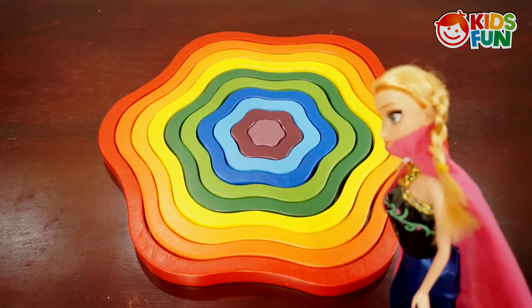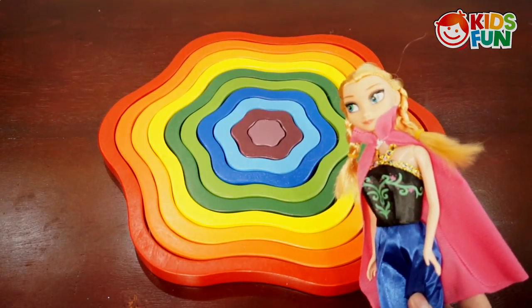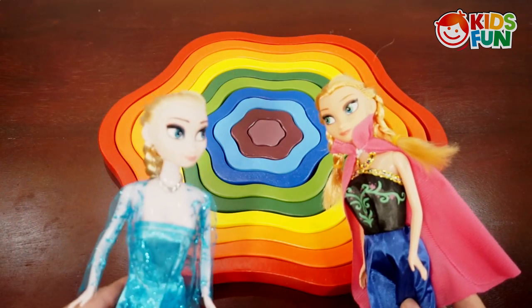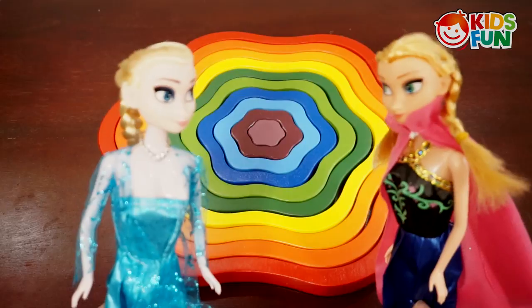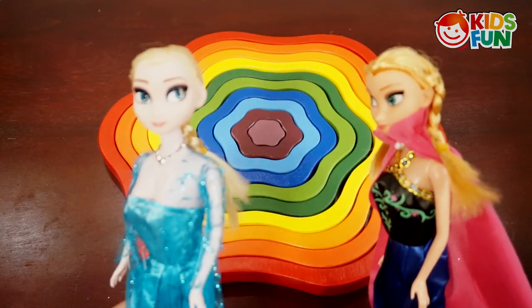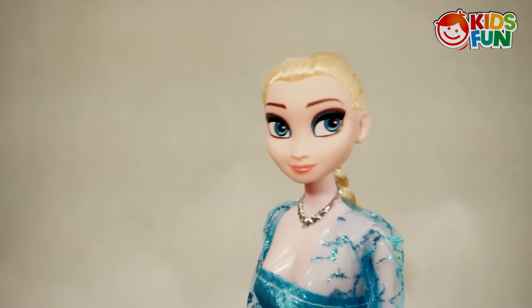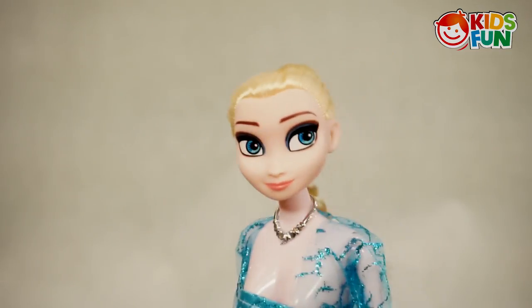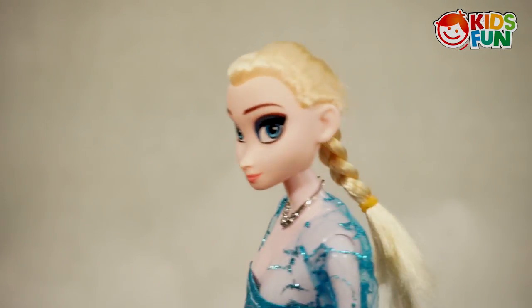Wow, what is that? It looks like a rainbow but also a flower! Hello Anna, hello Elsa, what is that? It looks beautiful! Yeah, it is a rainbow flower puzzle that I prepared for the kids today. Hello kids, today I'm going to teach you how to arrange a rainbow flower puzzle. It's easy and interesting — anyone can do that!